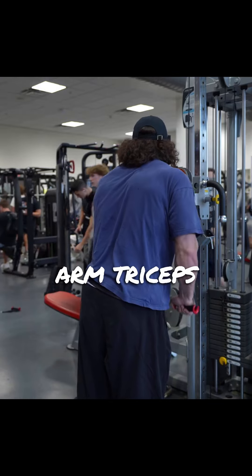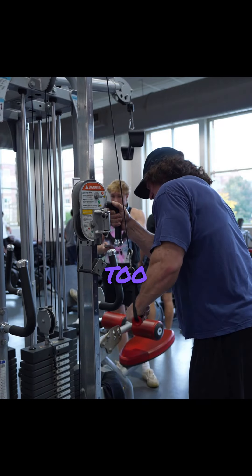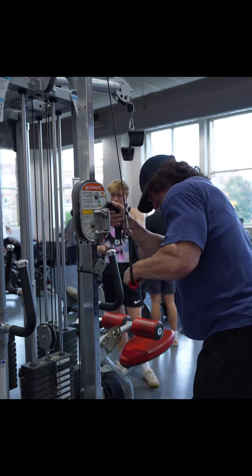Start with single-arm triceps pushdowns — three sets, 12 to 15 reps. Both hands on pushdowns are too easy for Sam, so he has to do one arm to feel anything.